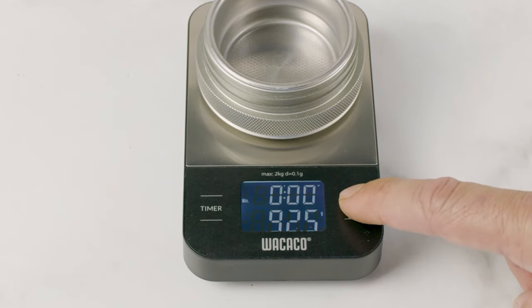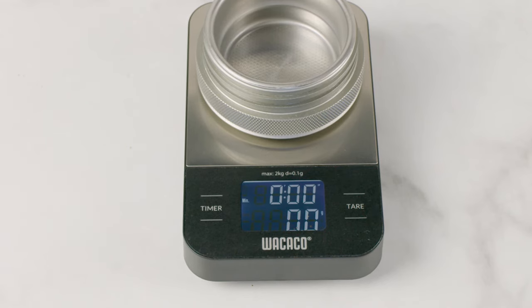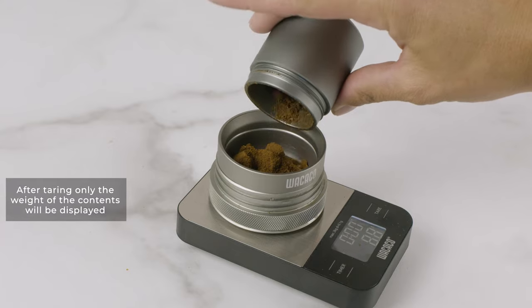Press the tare button and zero grams will be displayed. After taring, only the weight of the contents will be displayed.